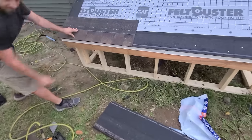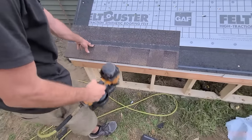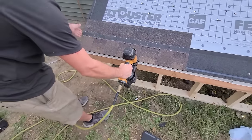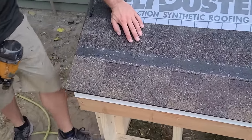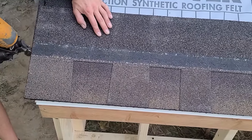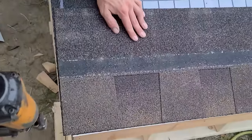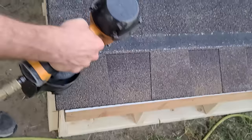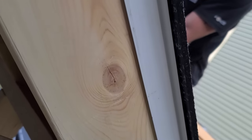Our first course, we're just gonna set it up nice and flush with the starter on the bottom and the starter on the edge. This is important — you never want this hanging over because seeing a little bit of this is better than having a piece that hangs over, because then when you're looking up from the ground, you'll see little stragglers. So we don't do that.